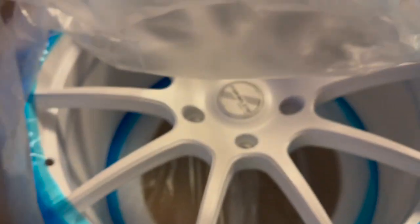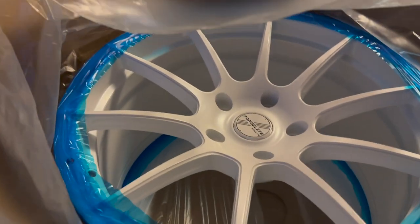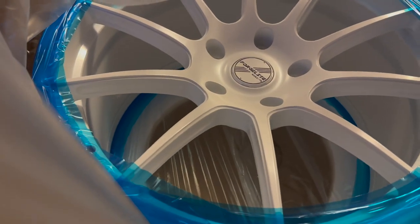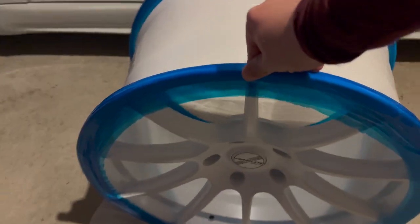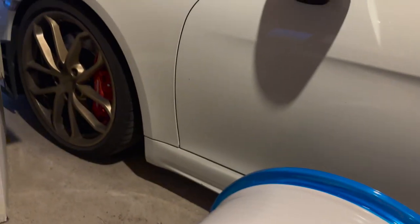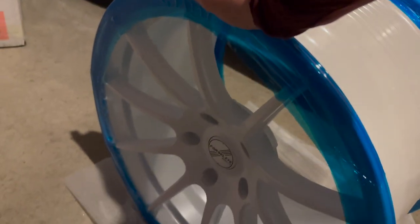And you might have seen it already, but let's move the bag — and here they are, holy shit! This looks better than I thought. Now we're going to place it down without breaking it, right here. Now we can look at the design. All white to match the car — this is so sick.